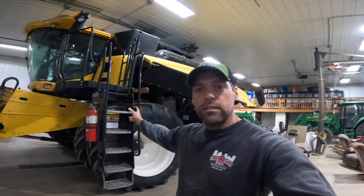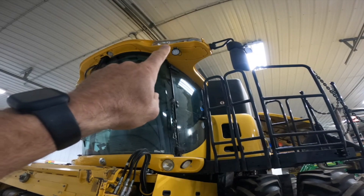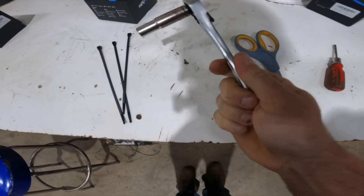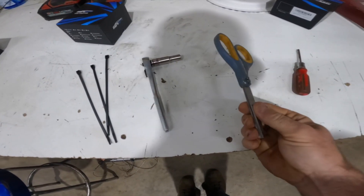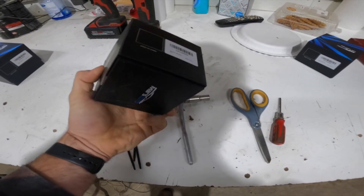This particular machine is a 2014 New Holland CR 8090 — those long cab lights are what we're going to be changing. You're going to need three zip ties, a 10mm wrench or socket, something to cut the zip ties with, a Phillips head screwdriver, and the LED light bulbs.